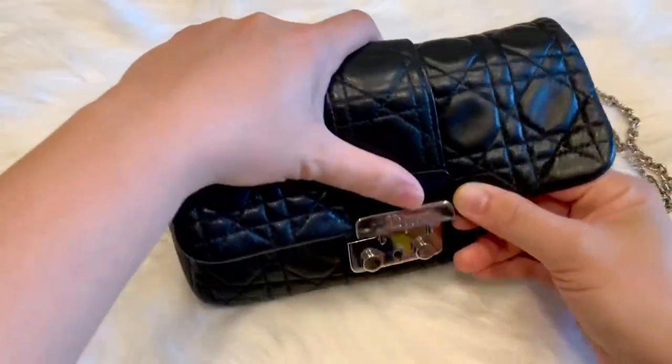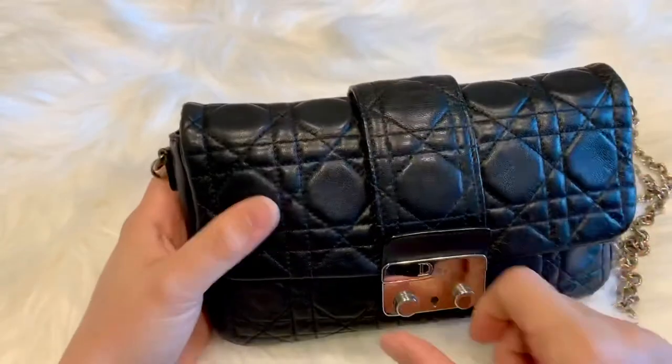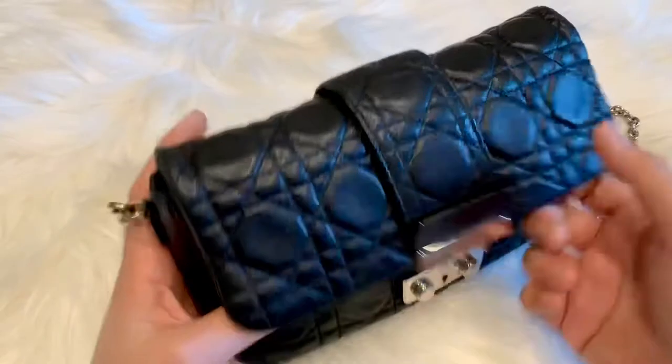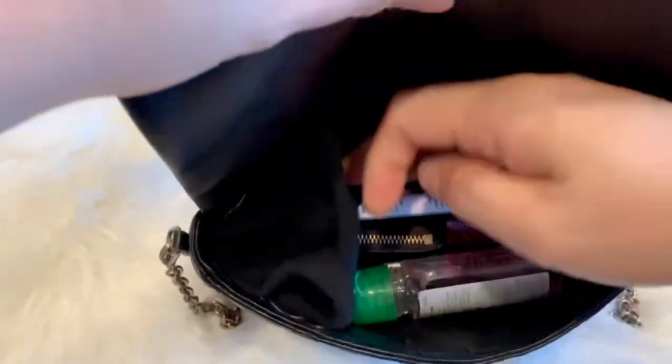When I close it, you'll see how it keeps its shape nicely. I love that it can fit a lot inside. So let me just take out the items that I put in and I'll show you what I was able to fit inside.